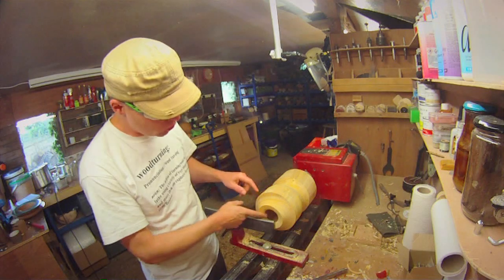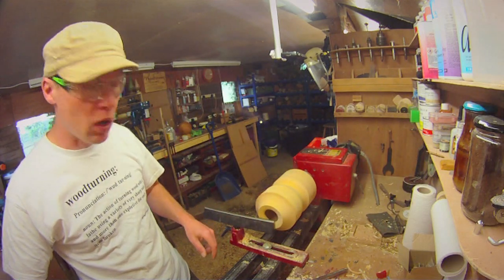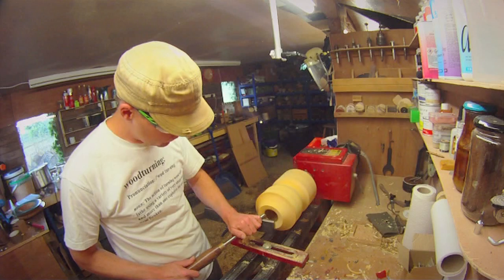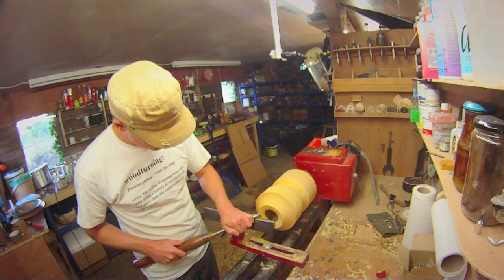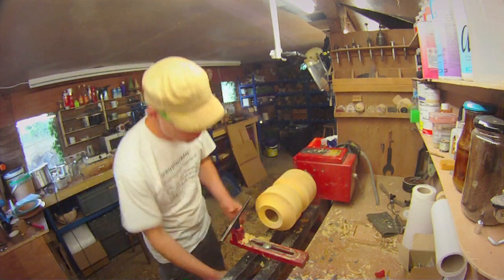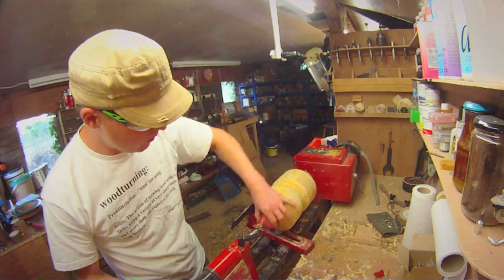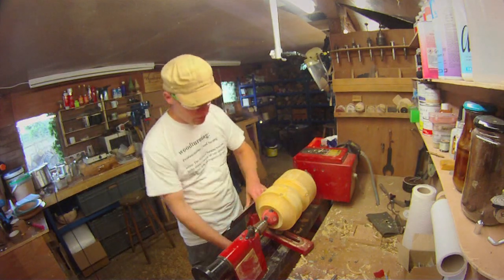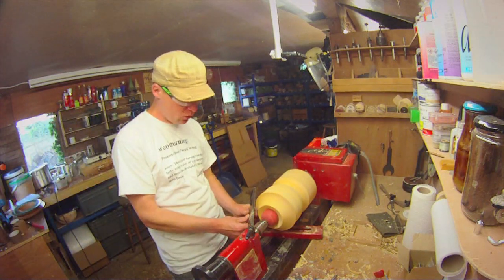I'm now going to shape the outside a little bit more, being careful not to go through the walls, and see what kind of shape we can come up with. First thing I'm going to do is sort out the rim of the piece, as that's got a few little chip marks in it. So I'm going to use the bowl gouge, then turn the tool rest round, bring back a rubber ball to support the piece, and then start shaping the final shape — which I haven't decided on yet — so it'll be interesting to see what comes out of it.